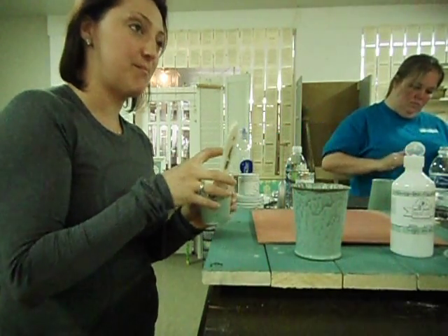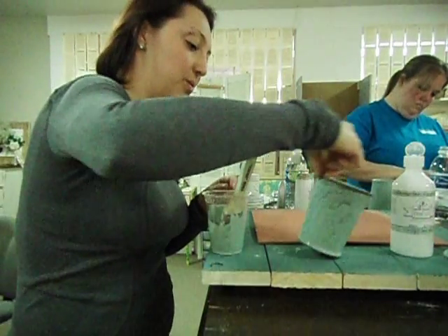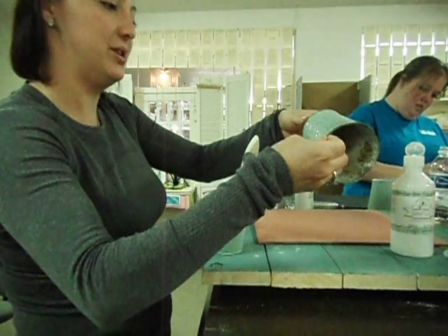Can you do the inside too? Yes, of course. Oh, absolutely. Totally. Paint away to your heart's content.